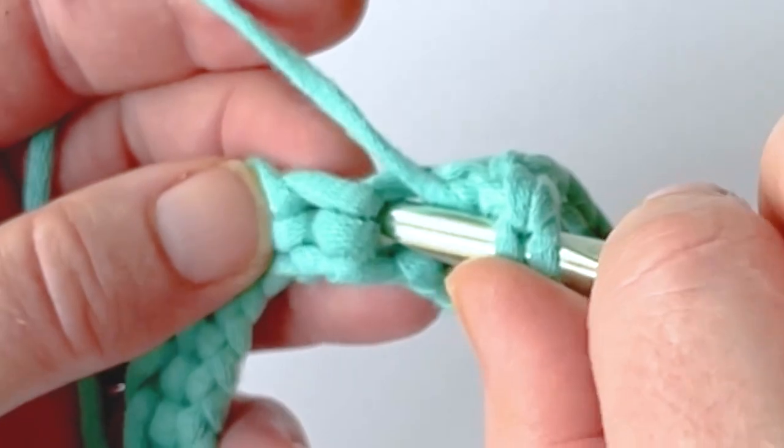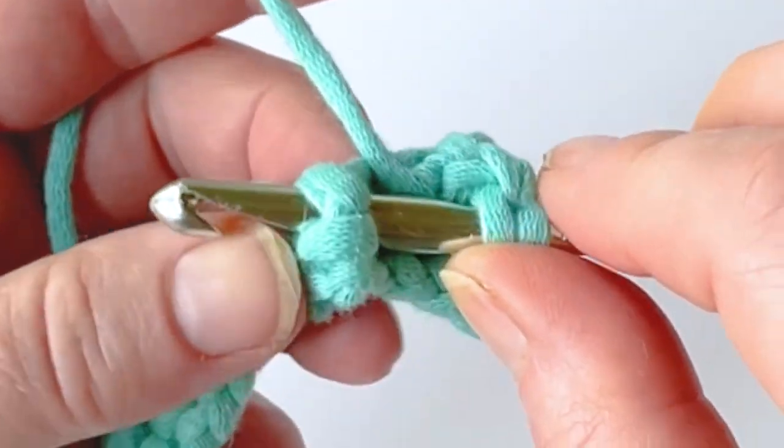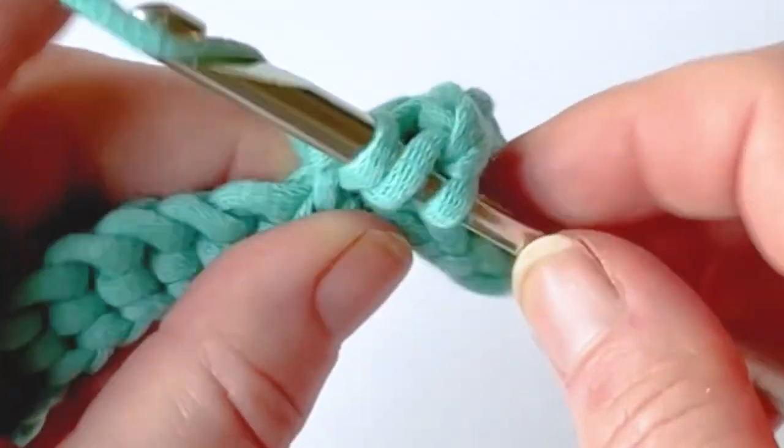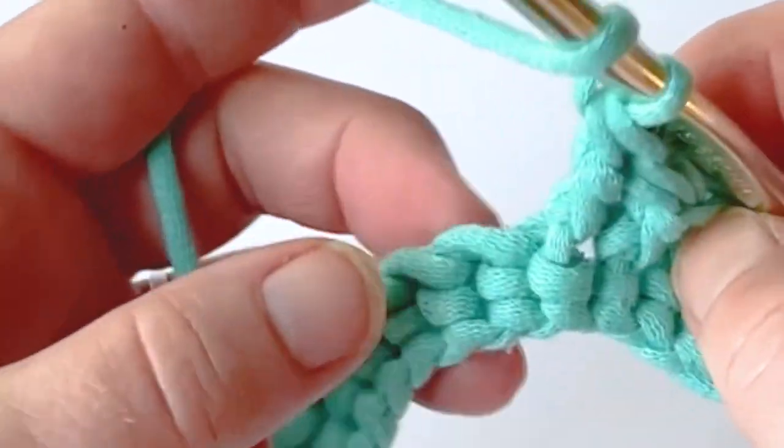So you yarn over first, insert your hook to the right of the post of the stitch, come out the other side of the stitch, yarn over, pull up, yarn over, pull through two, yarn over, pull through two — and you repeat that across for however many stitches your pattern calls for.